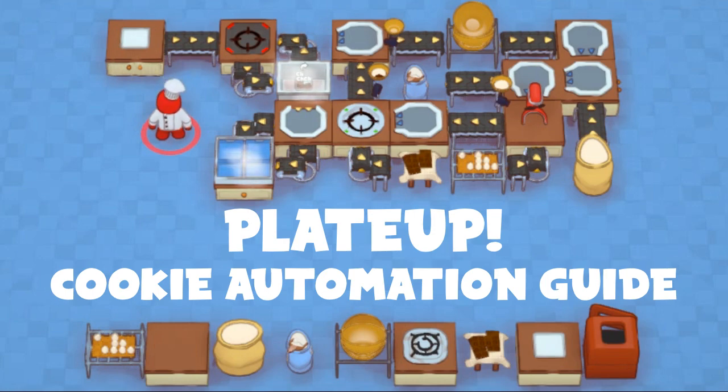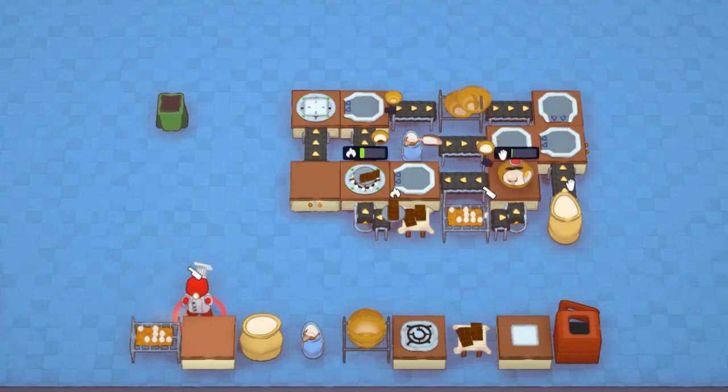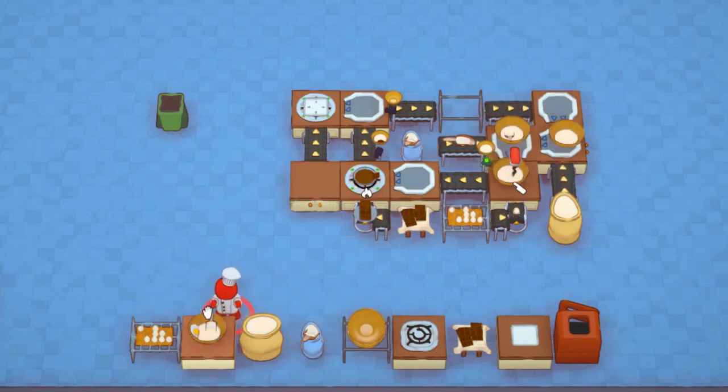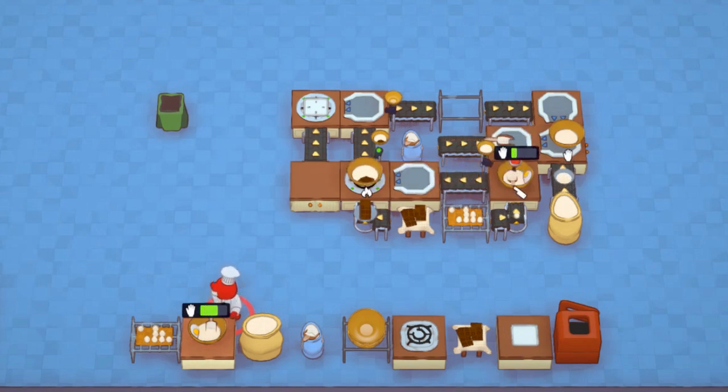This guide will show you how to automate cookies in Plate Up. To make cookies, you first need to crack an egg. Then combine the chopped egg with sugar and flour in a mixing bowl, and knead it to form cake batter.